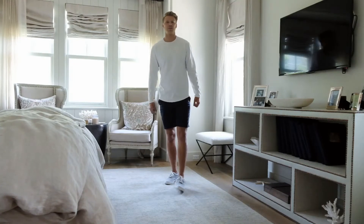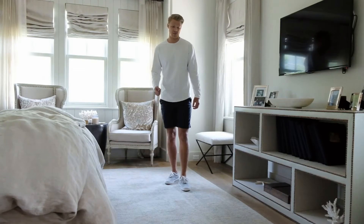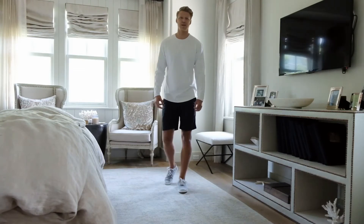What's up guys? It's Drew from BeachBirds. Today I'm going to show you three transitional ways to style your Striper sneakers from Sperry.